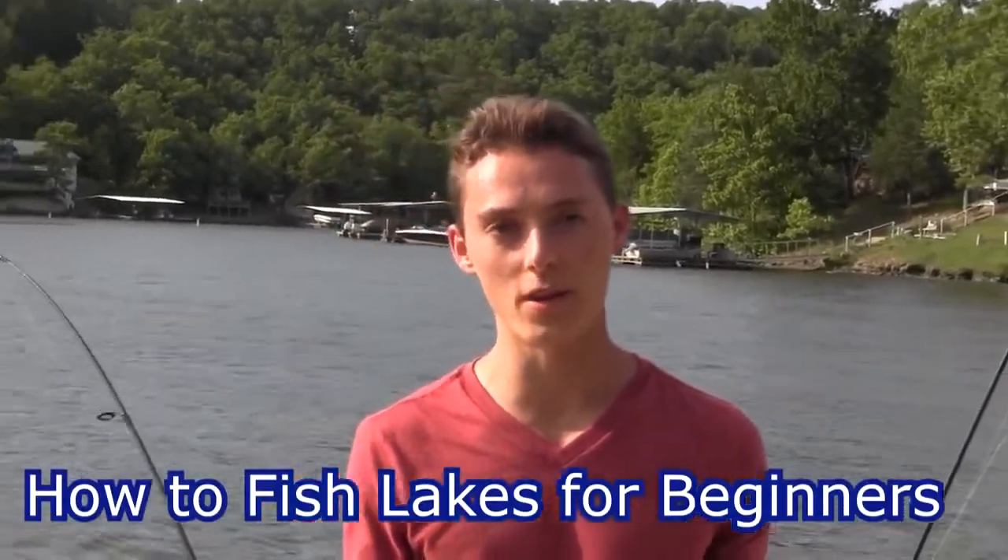What is up guys, this is Zach from Anglers Escape and today I'm going to make a really short and sweet video on how to fish lakes.